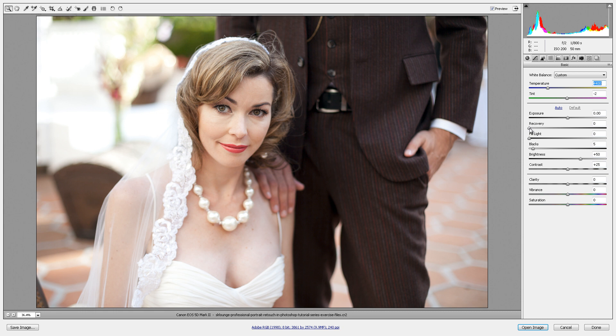Just get it kind of close to where you want it to be. Next I'm going to add a little bit of recovery just to pull down our highlights — let's bring it up to about plus 40. I just want to even out some of those highlights on our skin. Then I want to add just a little bit of fill light to fill in some of the shadows — we can go up to 10 — and then add a tiny bit of blacks for additional contrast. We're also going to bring down our brightness just a smidge. I'm paying attention really to our skin tones, making sure we're not blowing out or leaving any skin tones too bright. Contrast is fine where it's at. I'm going to raise my clarity just a little bit to plus 20, and we'll add a tiny bit of vibrance as well, just to get a little bit of extra pop in the colors. We'll leave saturation where it's at.